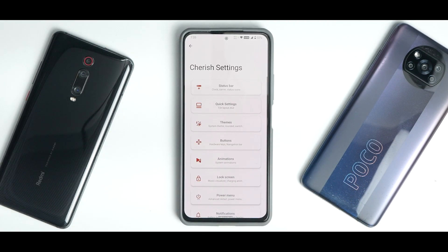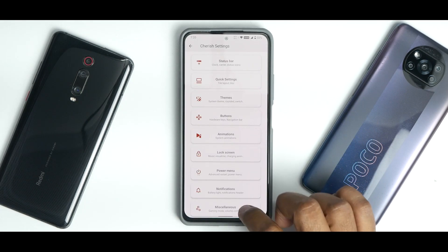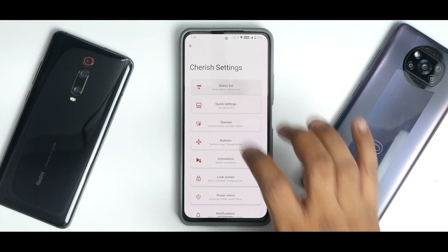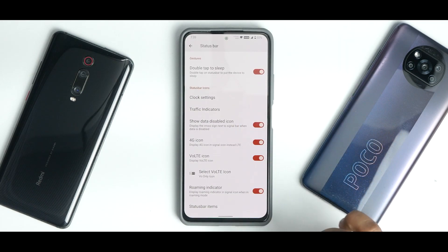In Cherish Settings, you have almost a complete list of customizations: Status Bar, Quick Settings, Themes, Buttons, Animations, Lock Screen, Power Menu, Notifications, Miscellaneous, and About. Keep in mind this is a beta build, so not all customization options from Cherish OS Android 11 are added yet — some sections are blank. In Status Bar customization, everything is present and changes work in real time, like the VoLTE icon.